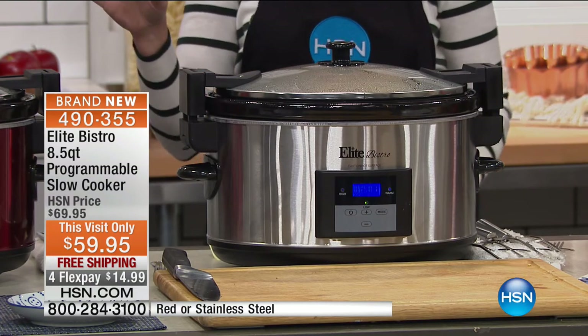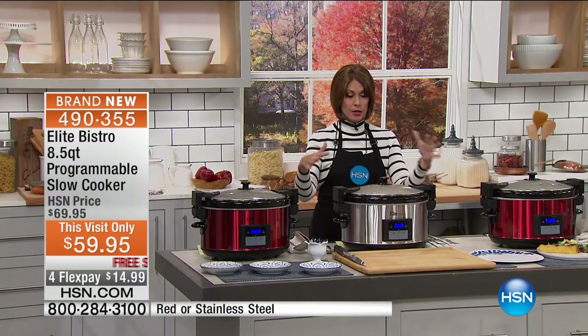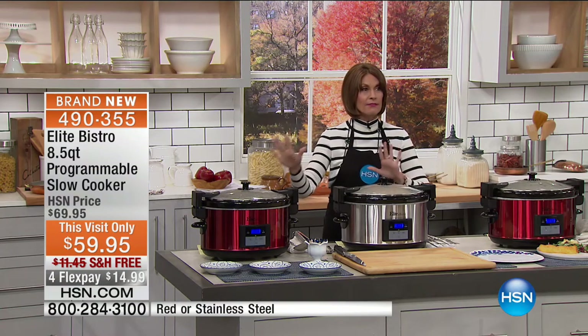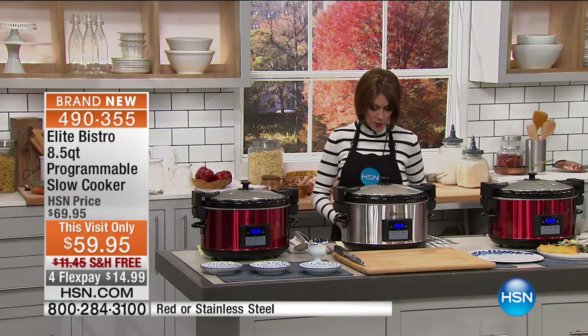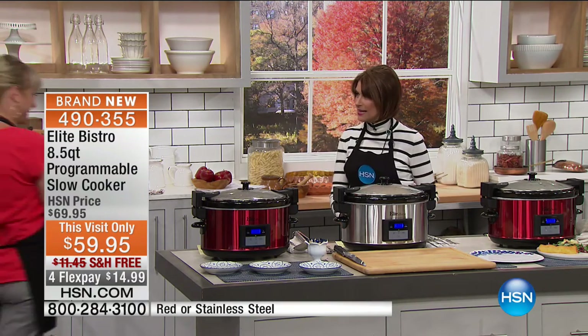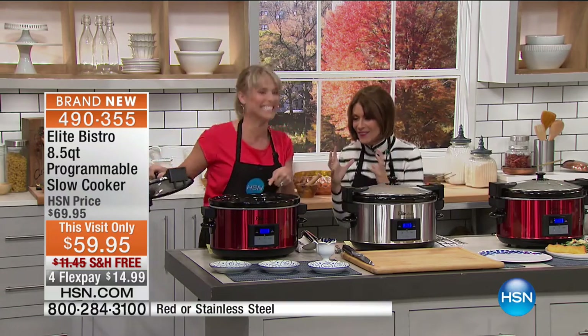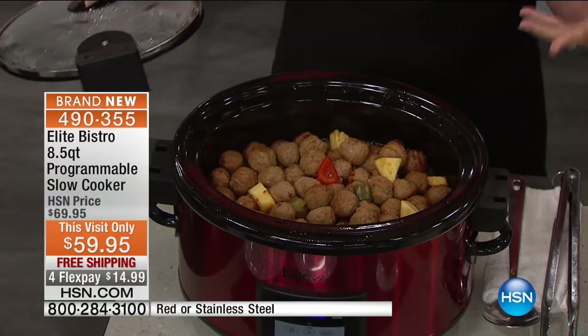The color choices are going to be red, which is amazing, and classic stainless steel. We have 700 of each because we have very limited quantities. We're bringing out Kelly Dedring — right in time for football season and tailgating!